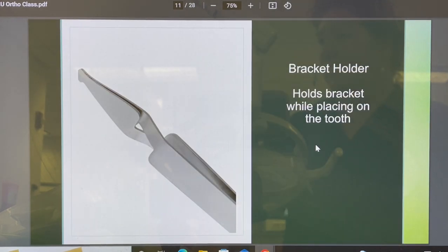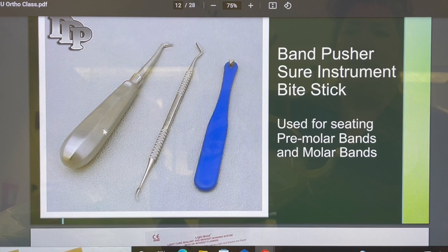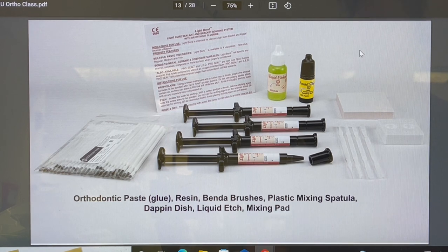This is your bracket holder — you'll see in the demo how this actually holds the bracket while you're putting the glue on it and bonding it to the tooth. You have your band pusher, your Shure instrument, and your bite stick — all used for the rings that go around the teeth, the original bands. We use Reliance Orthodontics products: your orthodontic paste, which is the glue that goes on the mesh pad; your resin to seal the tooth after you etch, rinse, and dry it; the bender brush, plastic mixing spatulas, Dappen dish, and liquid etch — though gel etch is preferred since you can control exactly where it goes on the tooth.